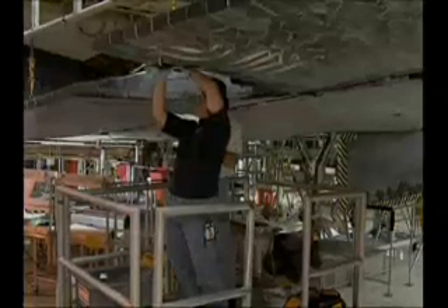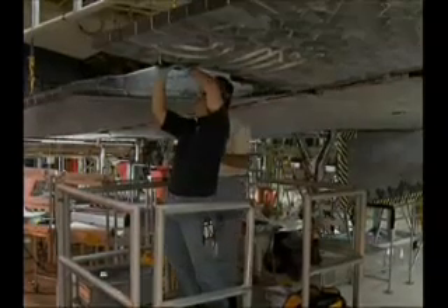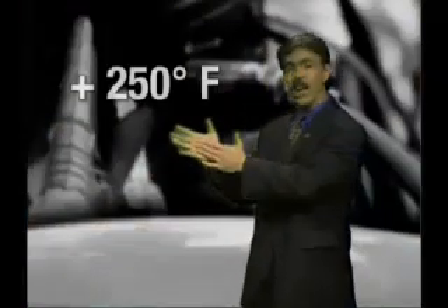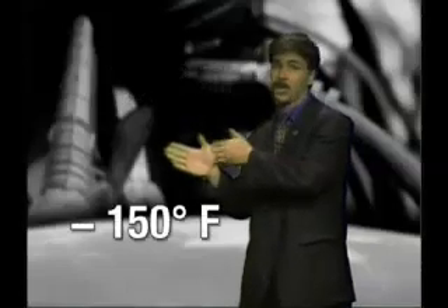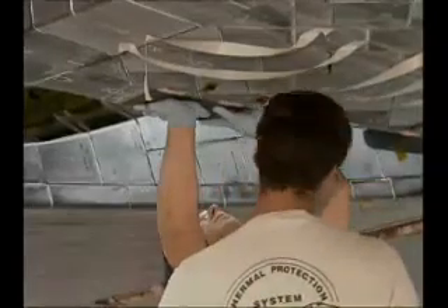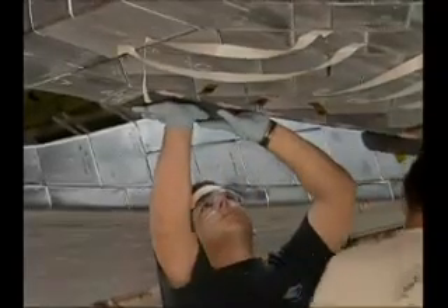These tiles and blankets must protect the orbiter from both the heat of reentry and the heat of just being in space. When you're in space, the side facing the Sun can get up to 250 degrees and the side away from the Sun can get to minus 150 degrees. The black tiles on the bottom of the orbiter have to withstand about 2,000 degrees Fahrenheit during reentry.